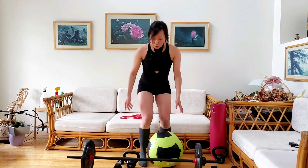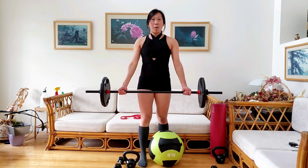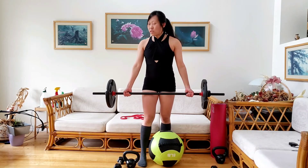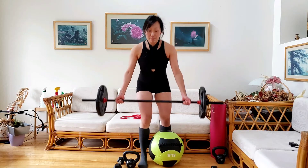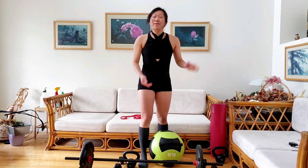Or you can use a barbell. Of all this equipment, the barbell is the one that will allow you to lift the heaviest. So let's get started.